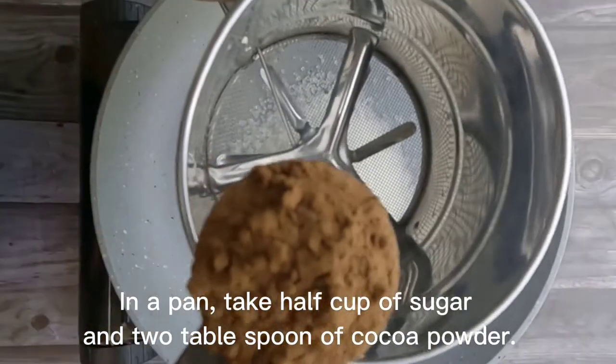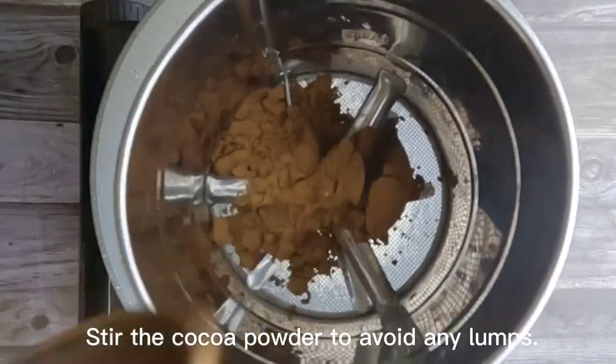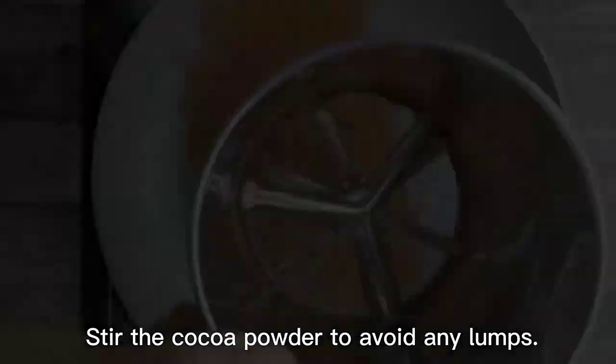In a pan, take half cup of sugar and two tablespoon of cocoa powder. Stir the cocoa powder to avoid any lumps.